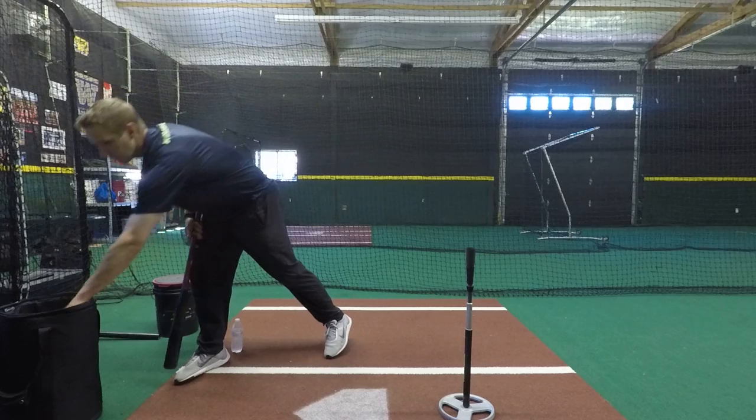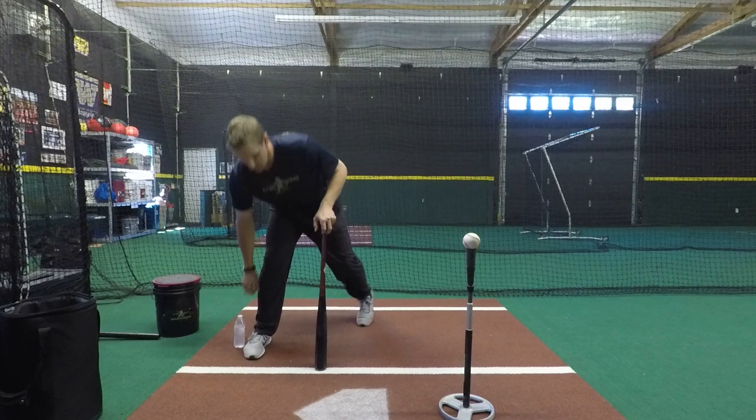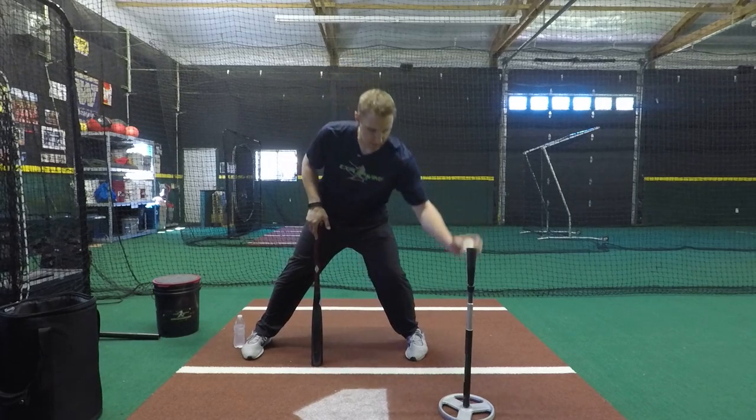After you feel comfortable without the bat, get the bat in your hands, set the ball on the tee. This could also be done with side toss, front toss, or BP as well. I'm just going to demonstrate off the tee.